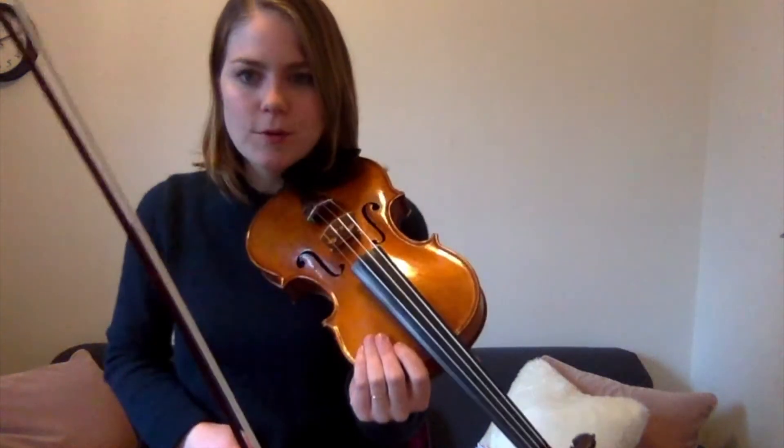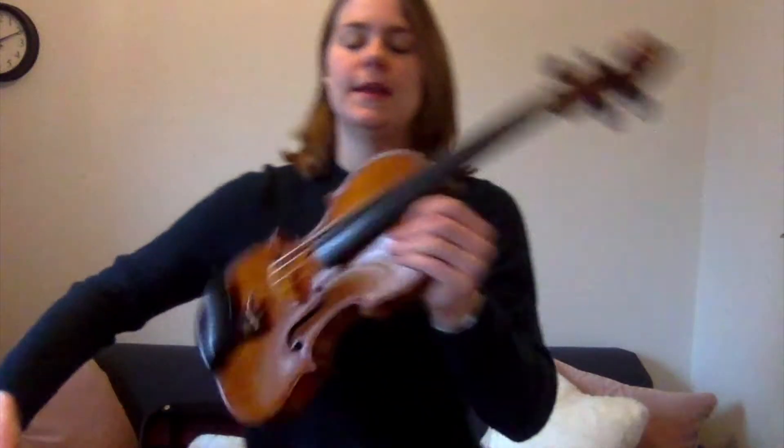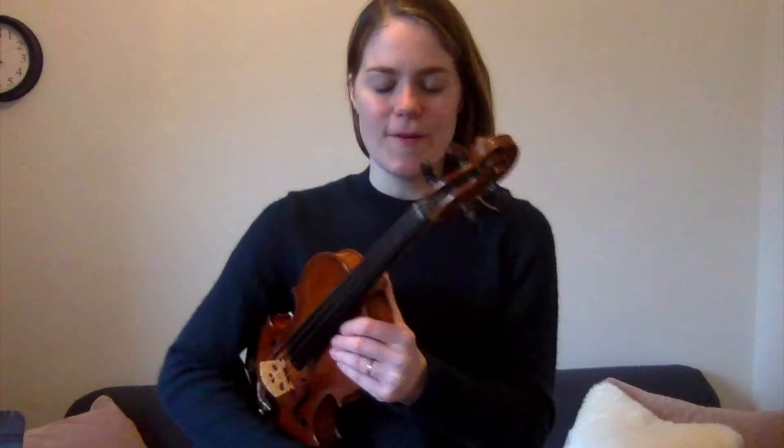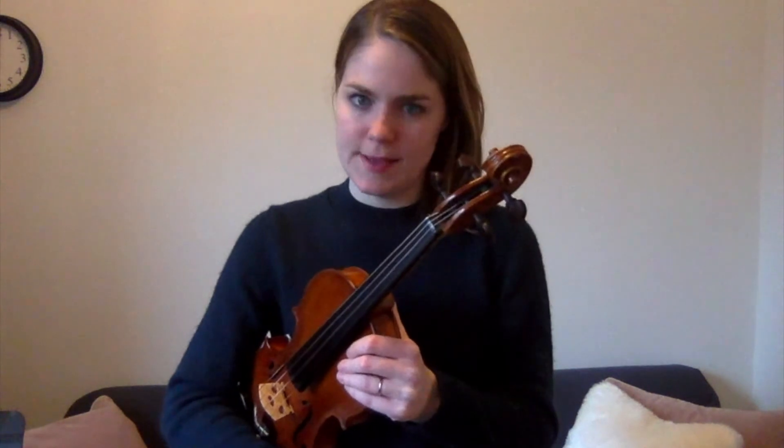Whoa, that was so good! Everybody get into rest position. Are your arms a little tired? Mine are a little tired. Can you shake them out like this — shake shake shake! Let's shake out the other one — shake shake shake! All right, Leandro and Benjamin, let's get back into playing position.